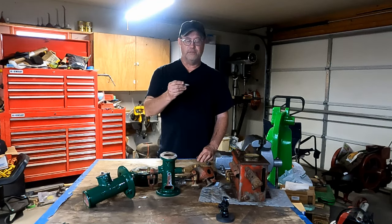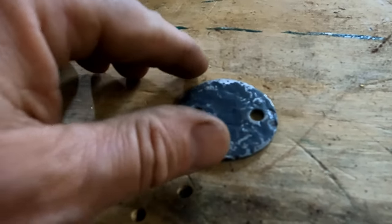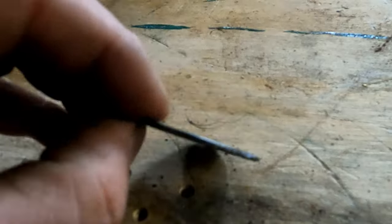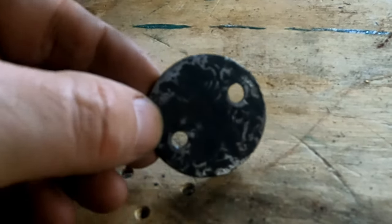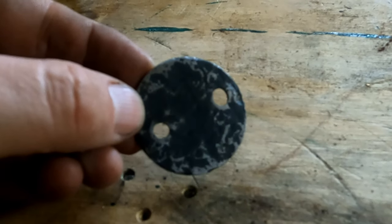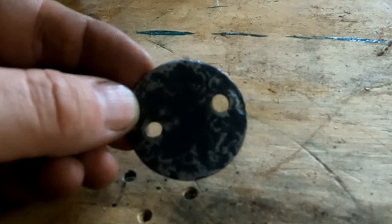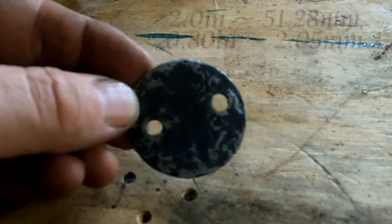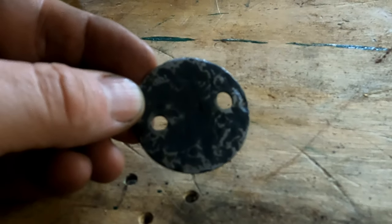I'll bring you in closer and show you what I'm talking about. Here's the original throttle plate for the mixer — you can see it's quite pitted, it was rusted really bad, and it was actually bent. I tried to put some filler on it to see if I could salvage it, but it's just not going to work. So I'm going to make a new one. This is about two inches in diameter and about 80 thousandths thick.